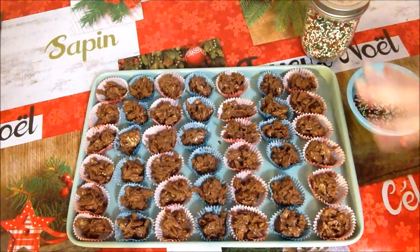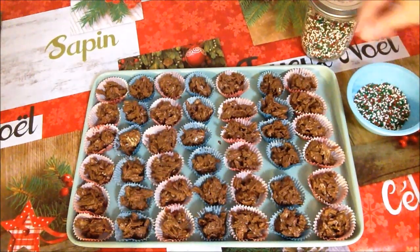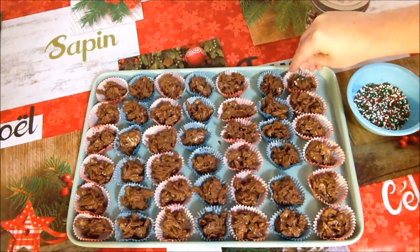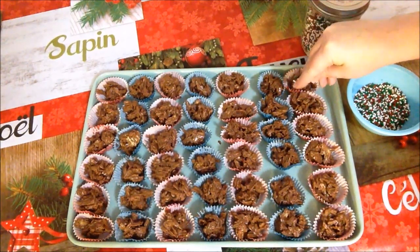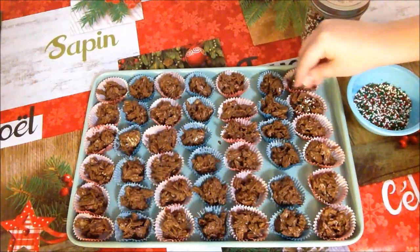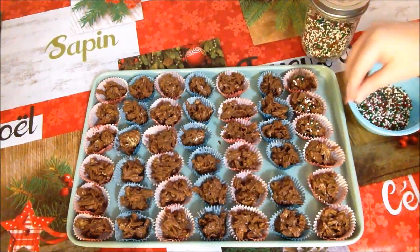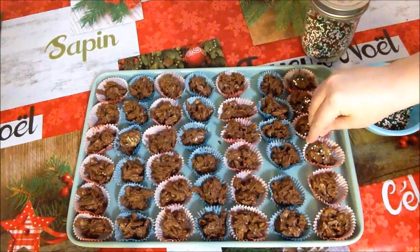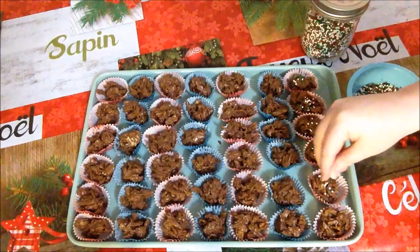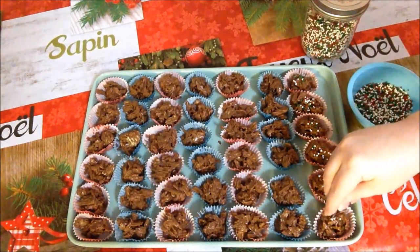At this point we have all of our liners filled up with our mixture. Now we're going to take some nonpareils and do half of our little cups with sprinkles — or nonpareils, whatever you want to call them — and leave the other half plain. Because sometimes Santa's not in the mood for sprinkles, and other times they're totally in the mood.